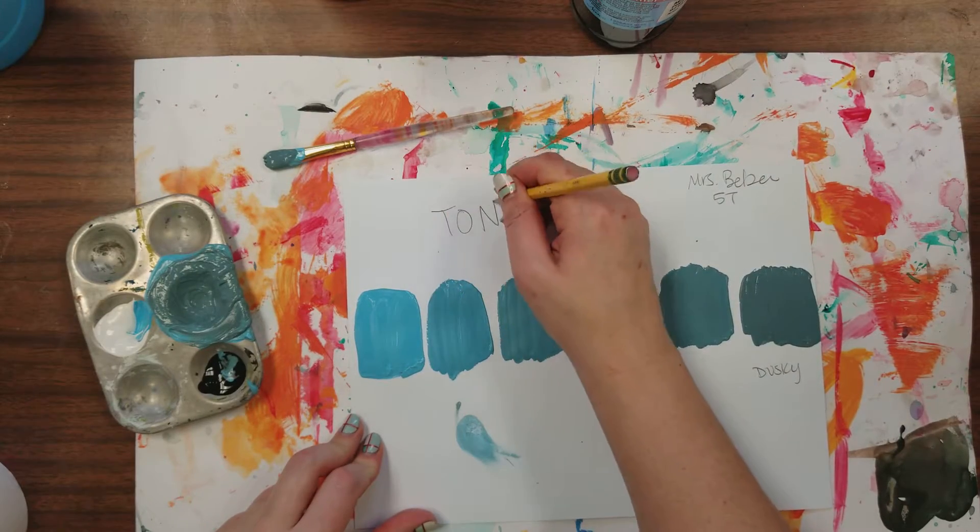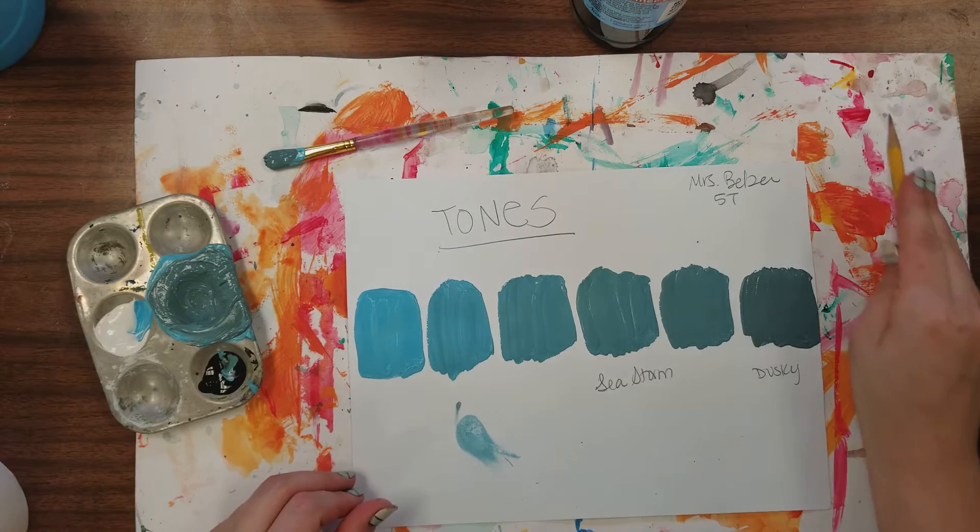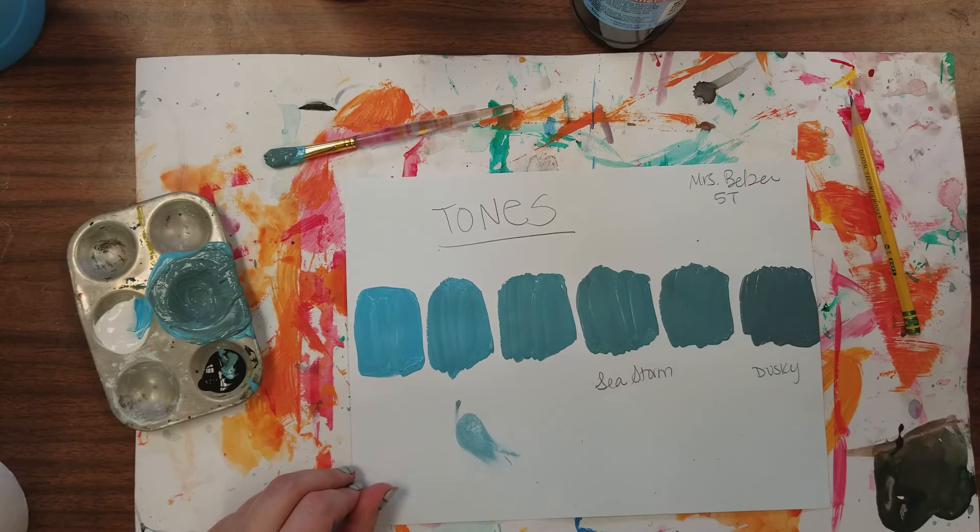I'm going to write 'tones' in big letters at the top. Have fun being creative and working on your tones.